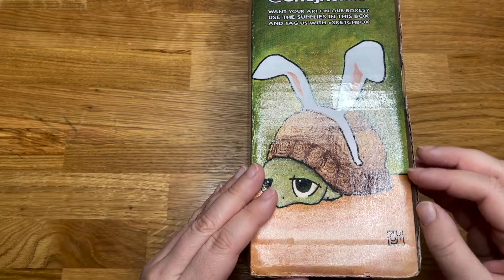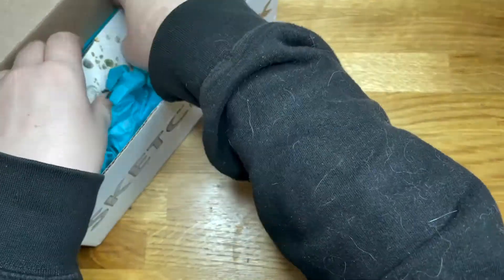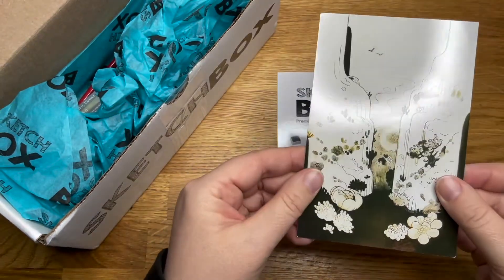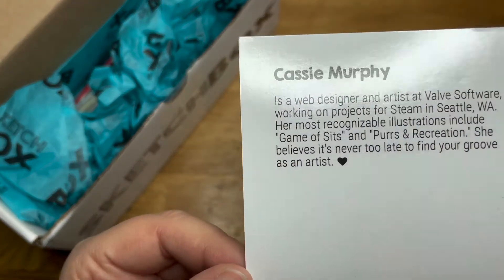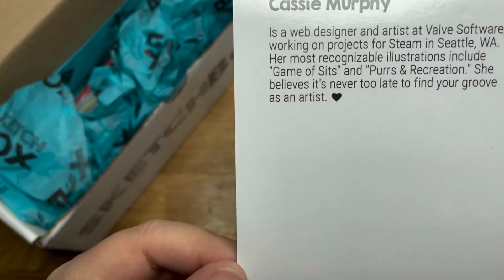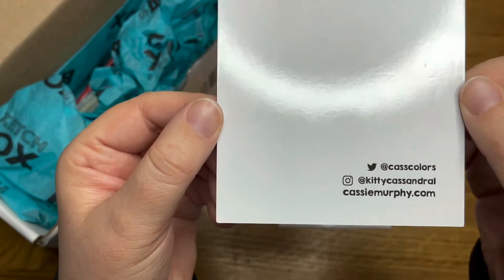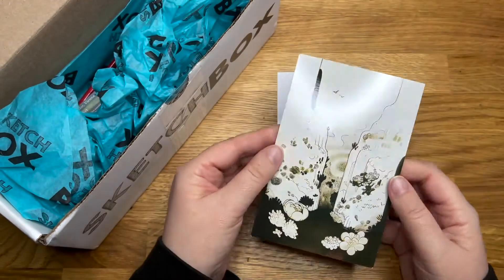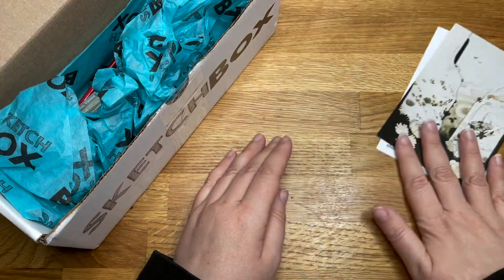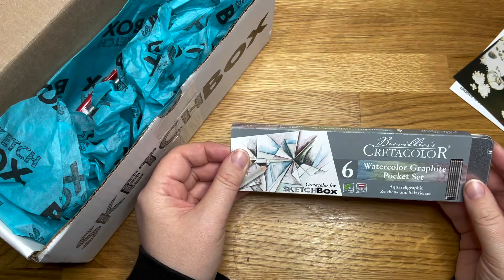Hello, Sam here. Let's have a look inside shall we. Oh, I like that — it's by Cassie Murphy, a web designer and artist who works for Valve Software. There's all the Twitter and Instagram info too. That's gorgeous. Now let's get that out of the way — oh, it's a tin!